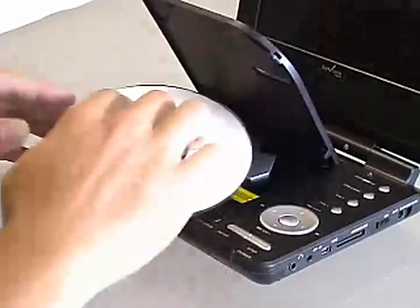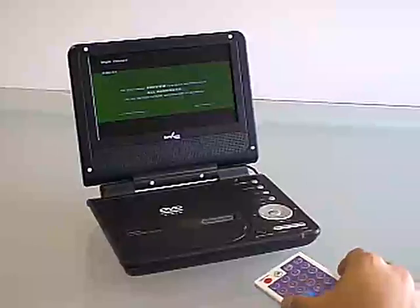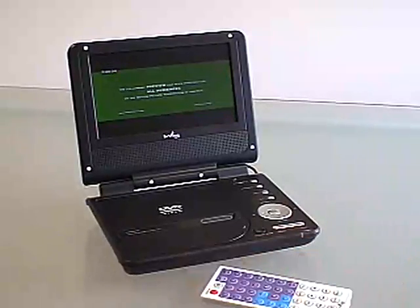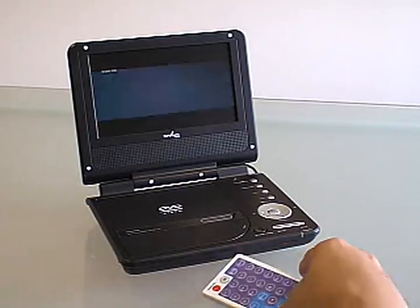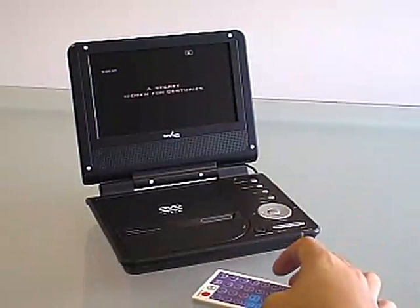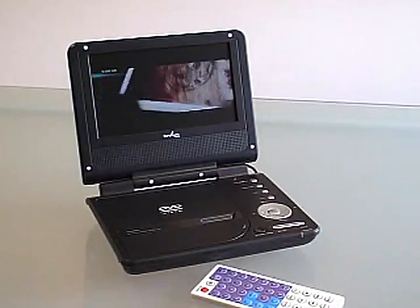Pop in any DVD to watch a movie or a CD to listen to music or view photos. Enjoy the 7-inch, high-quality screen and watch the picture nice and clear with great color. The built-in speakers provide rich sound quality so others can enjoy the view alongside. Or plug in earphones to watch without disturbing others.